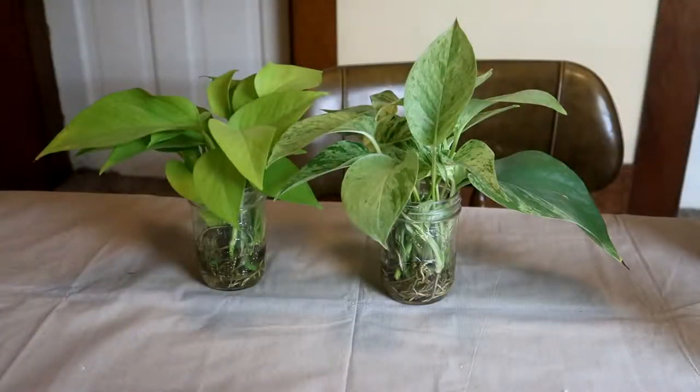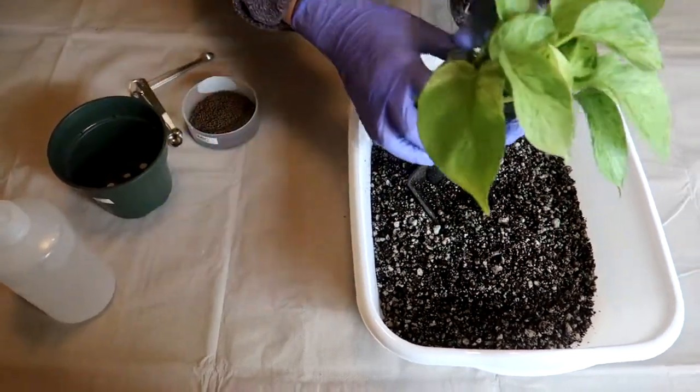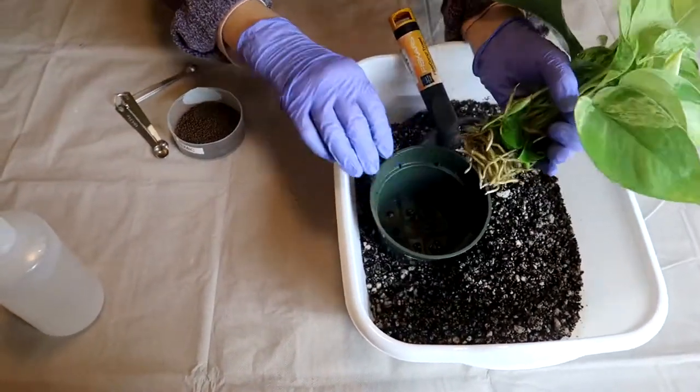Here are a couple jars of cuttings that I took four weeks ago. This is Marble Queen Pothos. We're going to pot it up.